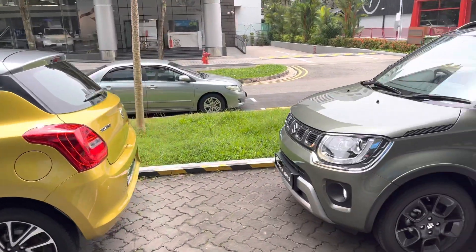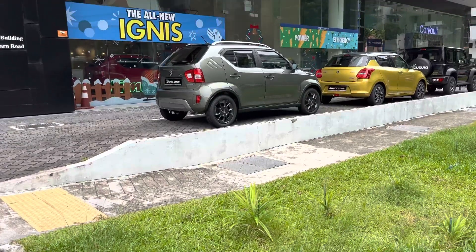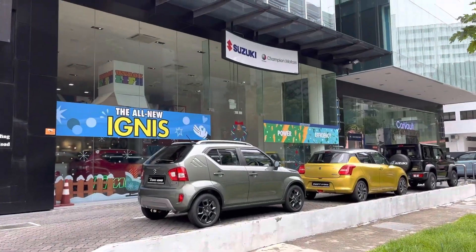I'm at the Suzuki showroom, and the Ignis is also here. This is the hybrid version, which could potentially be launched in India too.